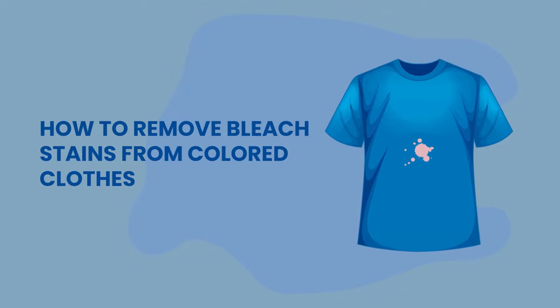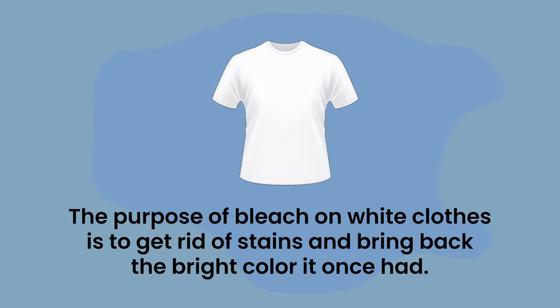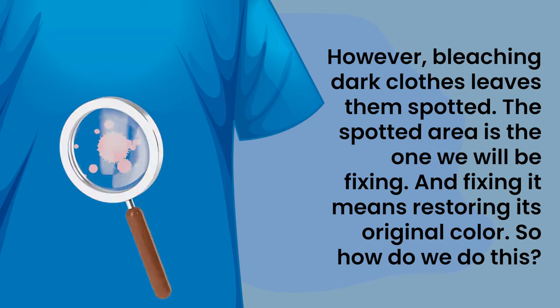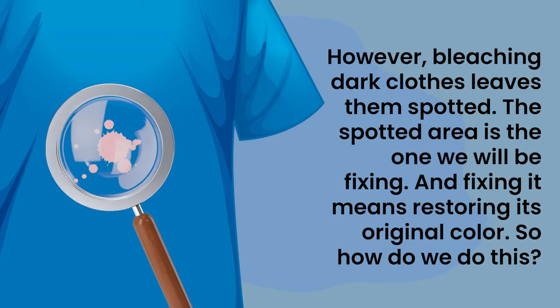How to remove bleach stains from colored clothes — color restoration on bleach-stained colored clothes. The purpose of bleach on white clothes is to get rid of stains and bring back the bright color it once had. However, bleaching dark clothes leaves them spotted. The spotted area is the one we will be fixing, and fixing it means restoring its original color.